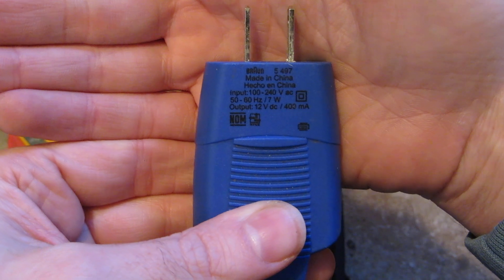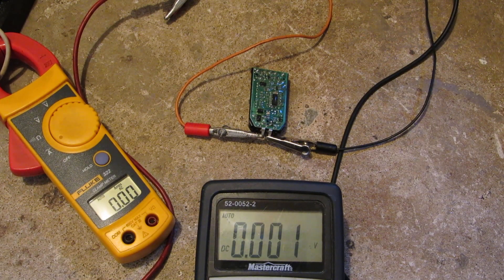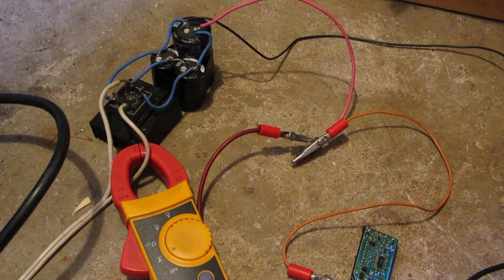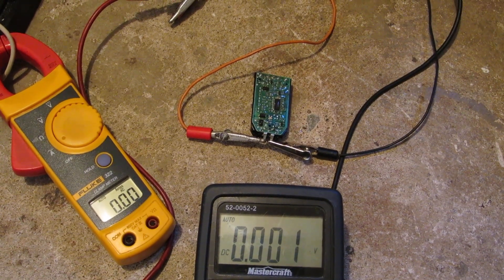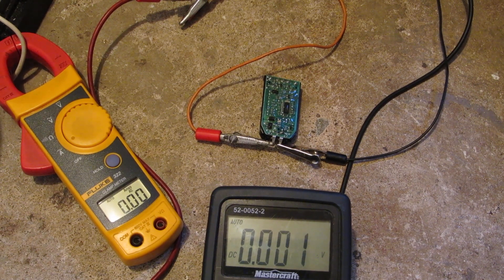It puts out 12 volts DC at 400mA. I'm gonna put a hell of a lot more through that and see what it can take. I'm using my voltage doubler — that little thing right there. I can't remember how high it goes, but it's gonna be a lot higher than 12 volts DC, that's for damn sure. And I can control it using my 10 amp variac.